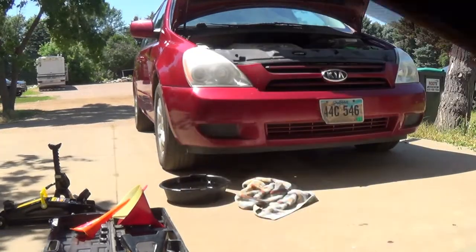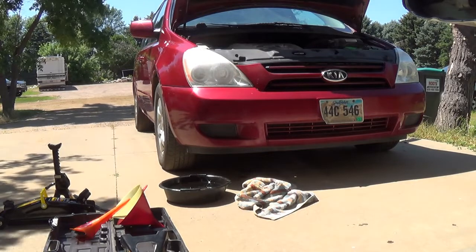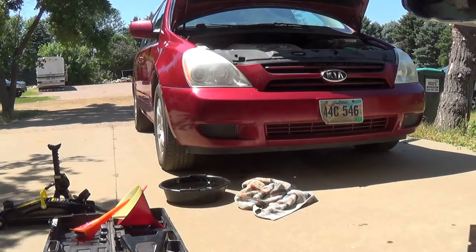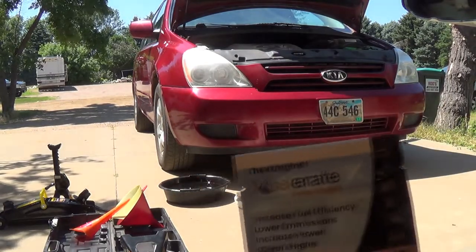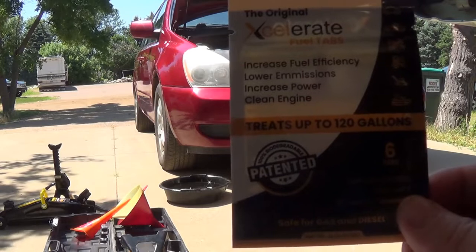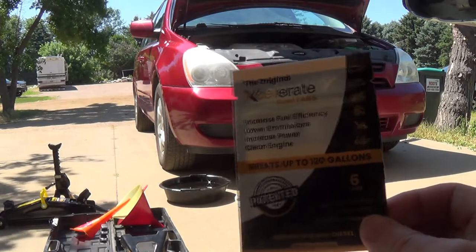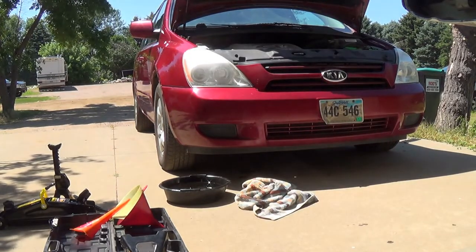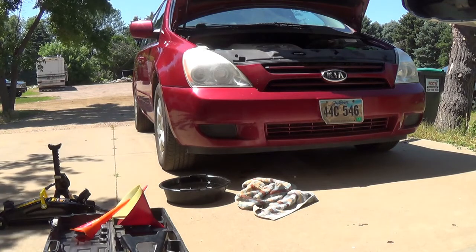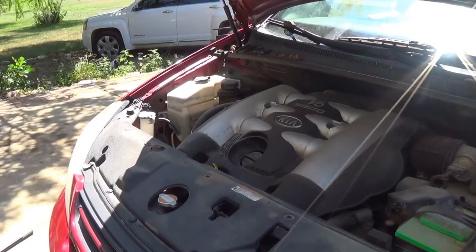You can create a free account with this company and order different bundles, or just one packet of six tabs to test it out. Because you're not going to have detergents in your oil — your oil is your oil — and your oil changes will be extended longer. The savings from these tablets work out to about 60 bucks after all six tabs, that's money back in your pocket. Anyway, let's get back to this oil change.